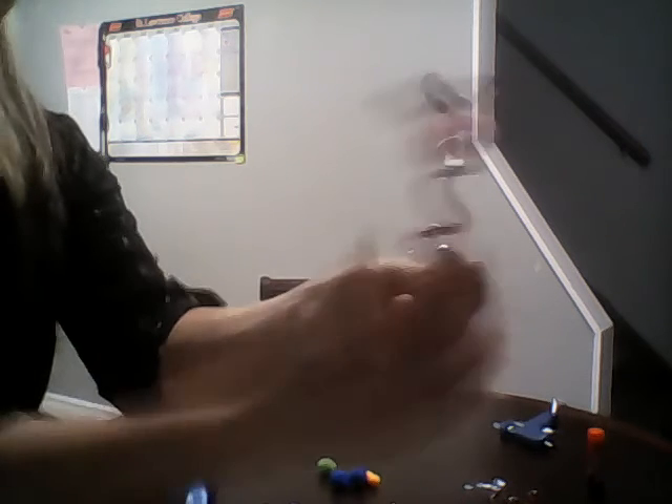Let me hold it close so you can see. He fits right on my finger, and you can even tighten it afterwards so it fits perfectly.